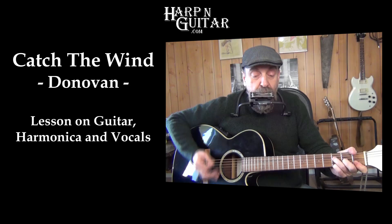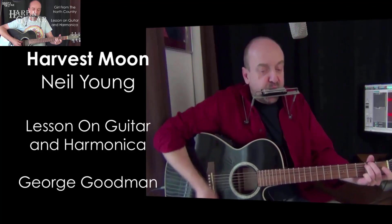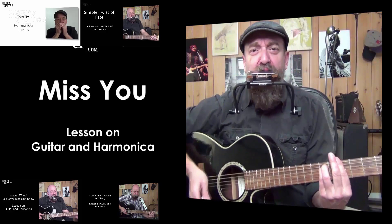We'll also talk some quick shop, but we're going to kick it off with a full demo of the song so you'll have something to jam along with while you're learning. I'm George Goodman, and I'm a harping guitarist, and I want to help you sound great on guitar and harmonica. Join me and learn some great songs.